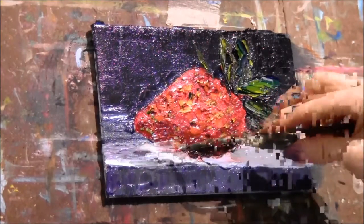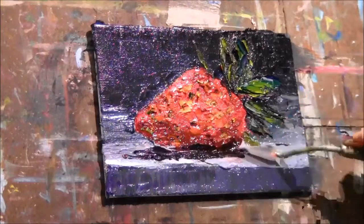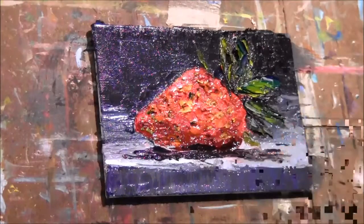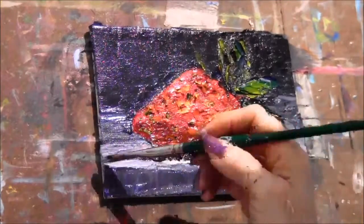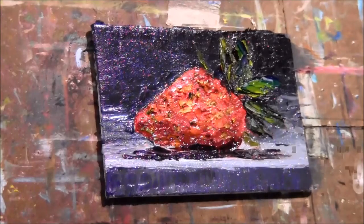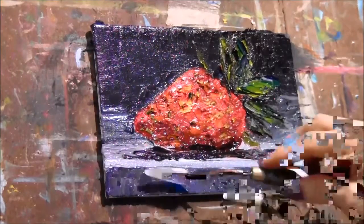I'm going to put the shadow under the berry. I'm going to take a brush to clean up that edge — just because it has too much paint on it, I want to smooth it out. Just because you're doing something with a palette knife doesn't mean that you can't use a brush. In fact, having a little bit of variation between the brush and the palette knife makes for a much more interesting painting.